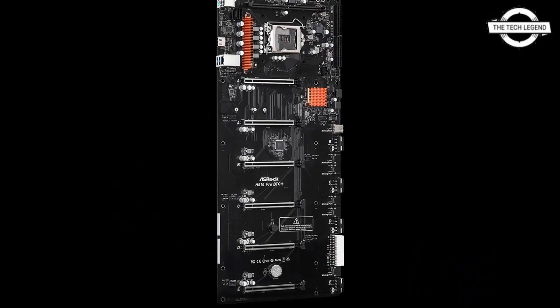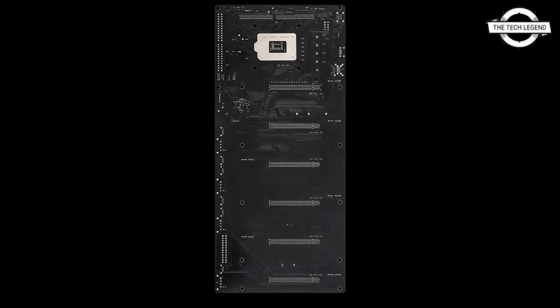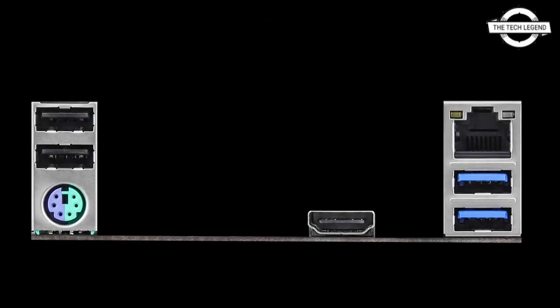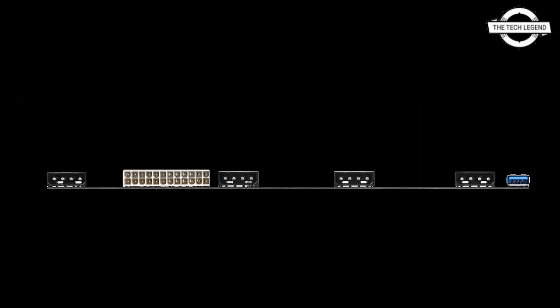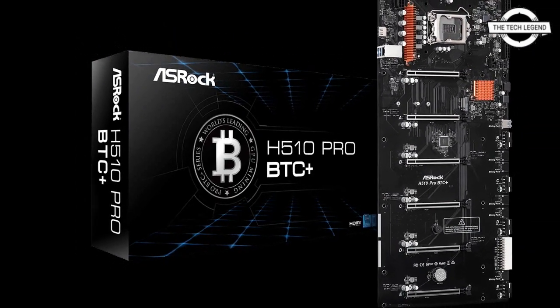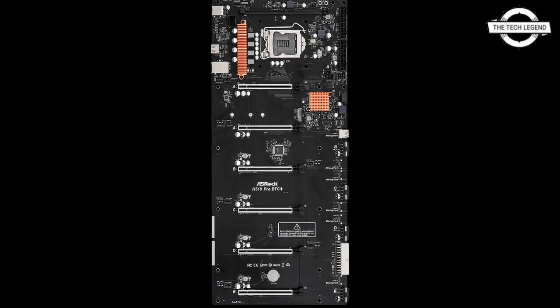It comes with six full-size PCIe 3.0 x16 slots, measuring at a huge 50.1 x 22.4 centimeters. The motherboard is anything but small, and there is room to install any triple-slot GPU, as the slots are spaced out nicely.